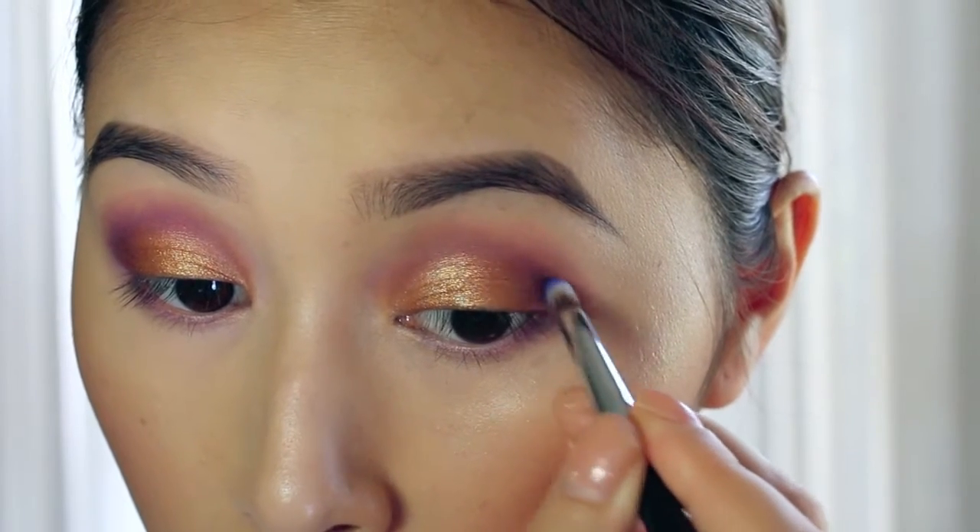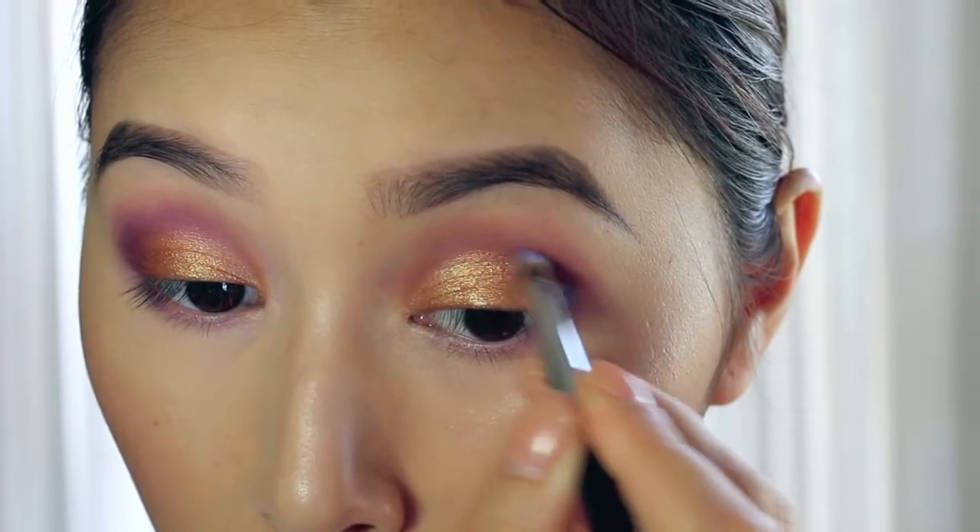Using the same Kat Von D palette, I'm now going in with the shade Echo and really deepening my outer V.